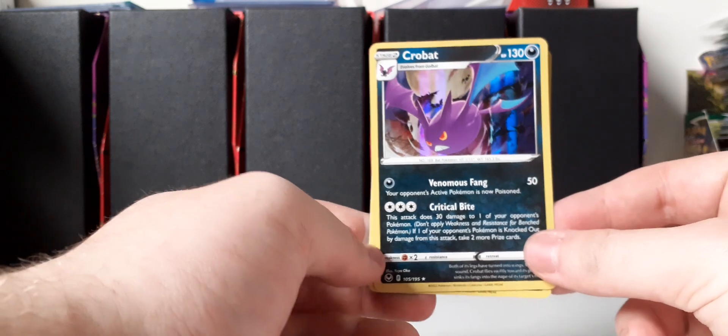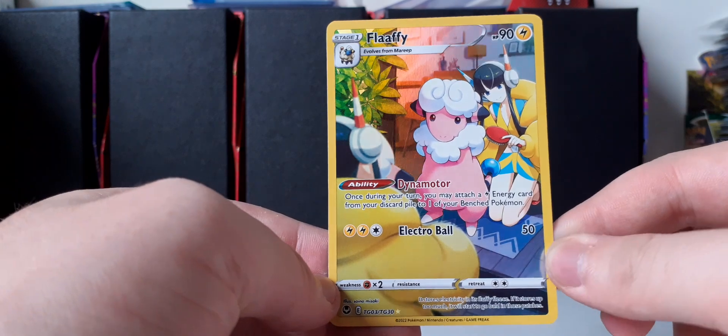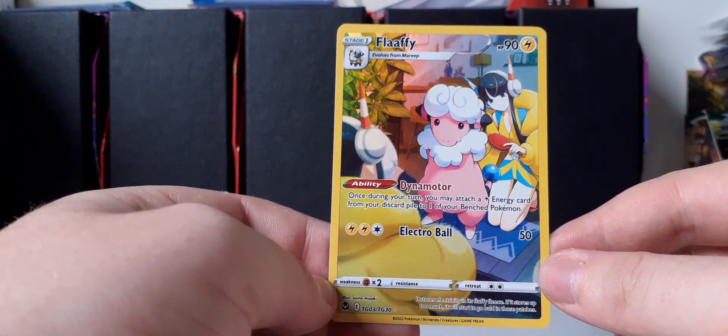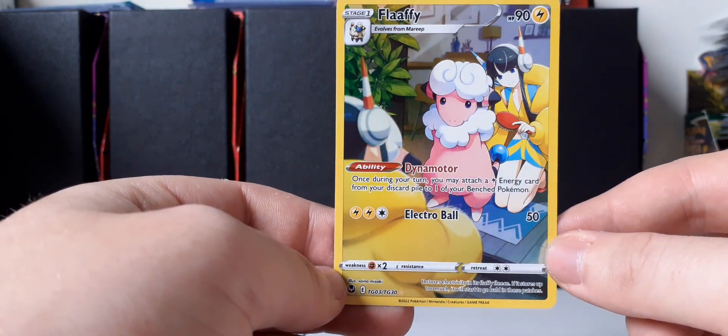So we did get two hits from Silver Tempest — a very lovely Crobat holo — but the best pull of the day is the Fluffy Trainer Gallery card, which made the whole thing worth it. I hope you guys enjoyed the video; leave a like if you did, and I'll see you in the next one.